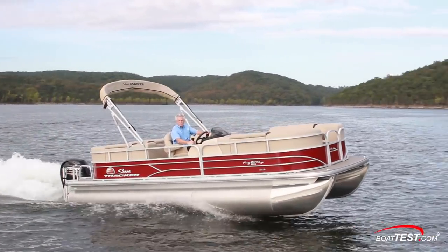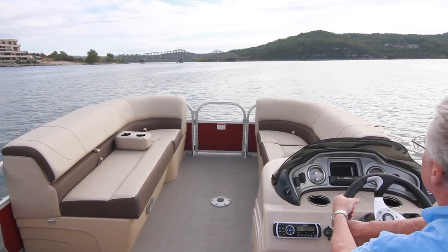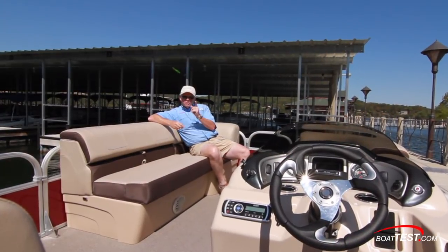What we have is a comfortable boat, both from her handling characteristics and her interior accommodations. And that's my full look at the SunTracker Party Barge 22 XP3. I'm Captain Steve — we'll see you on the water.